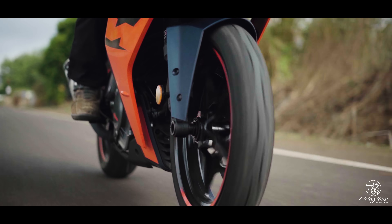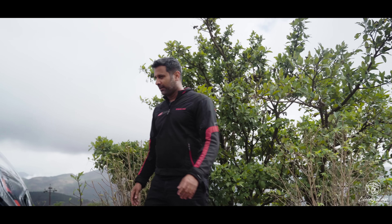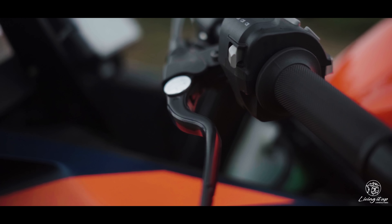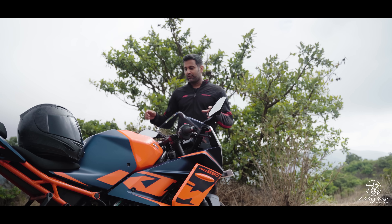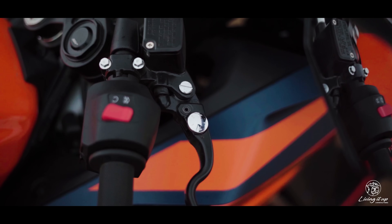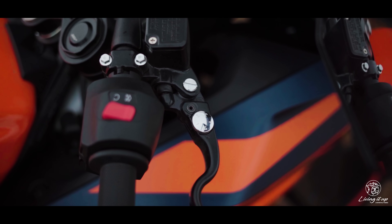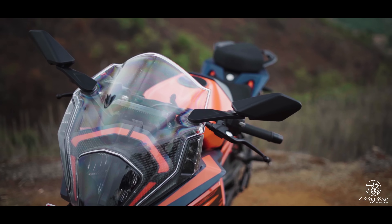Commutes are sorted as well, thanks to improved heat management from the curved radiator — the RC no longer heats up as it used to. The slip-and-assist clutch is nice and light to operate, you have adjustable levers to ensure the bike fits you properly, and you get folding mirrors which offer a nice view of what's happening behind you.